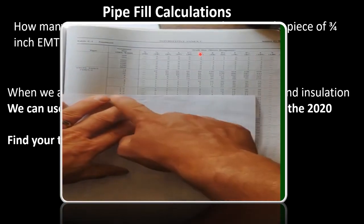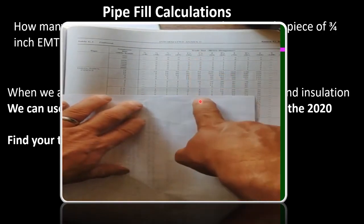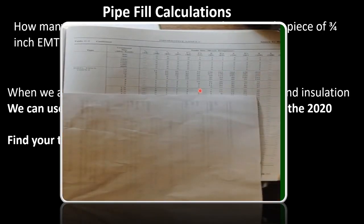When you get to the regular C1 table, read the bold heading to make sure you're in the right table. On the left-hand side is your insulation type, next column is your wire size, and across the top is your pipe size. When you tee off, it tells you how many conductors of the same size and insulation rating can fit inside that conduit. Find your insulation type — if you don't see your wire size, keep looking or flip a page until you find it.